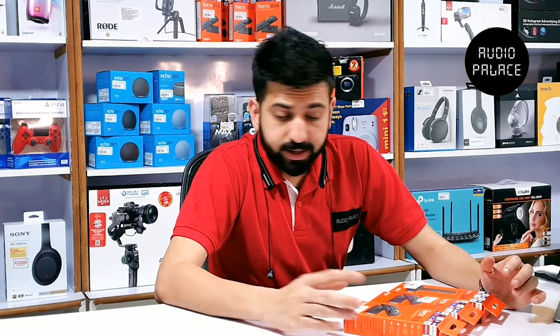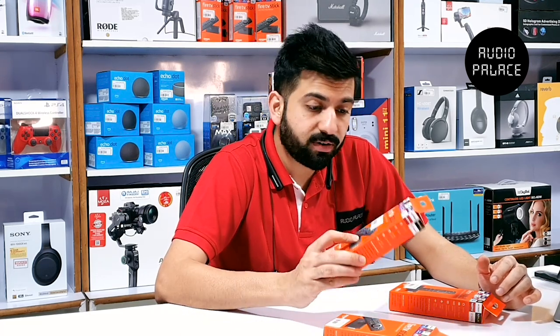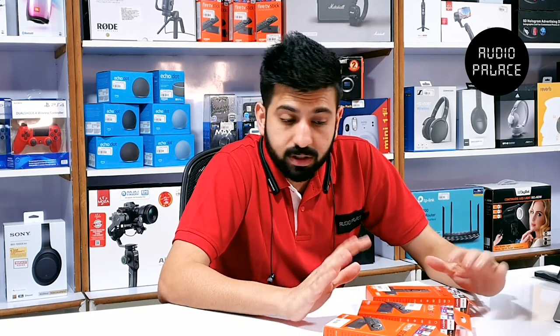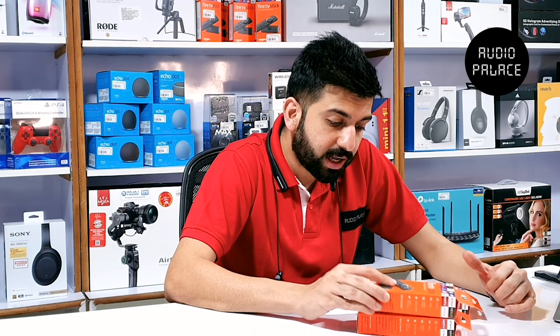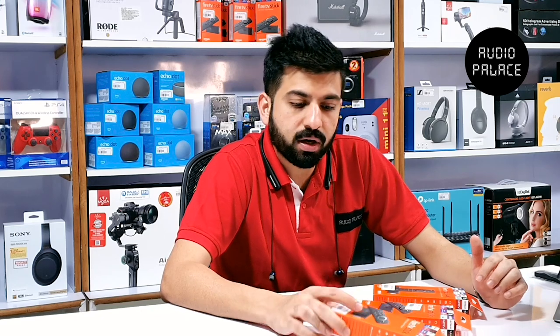The Fire TV stick has three variants: one is the lite edition, one is the standard edition — what they refer to as the third gen — and one is the 4K. The Fire TV stick lite and standard edition is one and the same thing. Both stream full HD, but the lite is cheaper because the remote which comes with it is not powerful — it does not have dedicated volume control, so you cannot control your TV or amplifier, whereas the standard edition can.